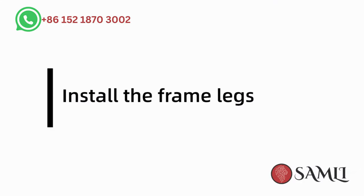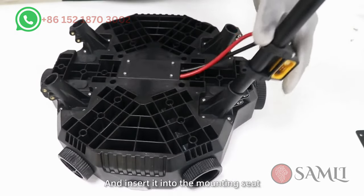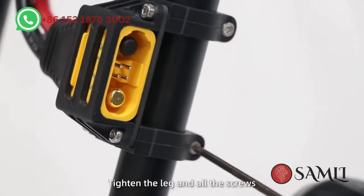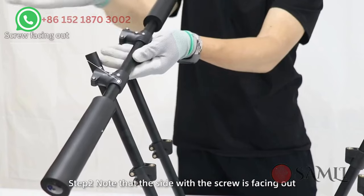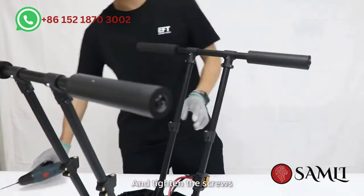Install the frame legs. Step 1: Put the power holder on the frame leg and insert it into the mounting seat and rear of the drone body. Tighten the leg and all the screws. In this way, install the rest of the frame legs. Step 2: Note that the side with the screw is facing out. Insert the leg support rails and tighten the screws.